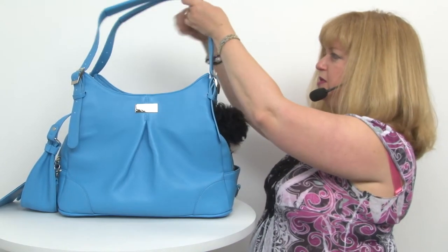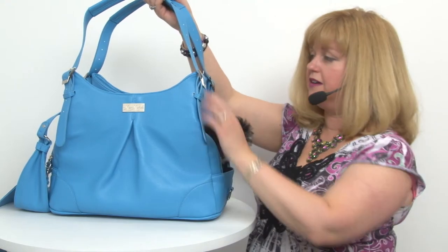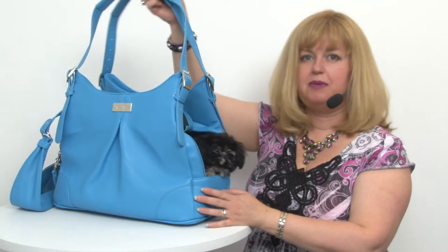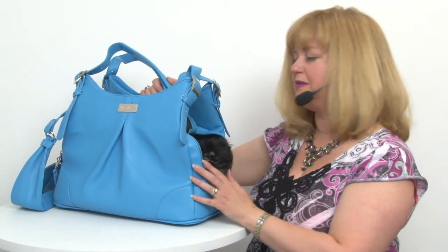This comes with two styles of handles. You get the satchel style and they are fully adjustable, so they work for short people like me. I would probably use this as a shoulder strap to keep the pup close to my body.